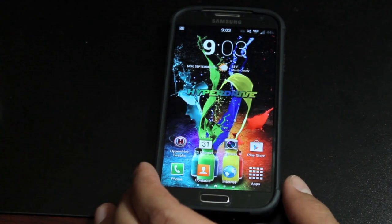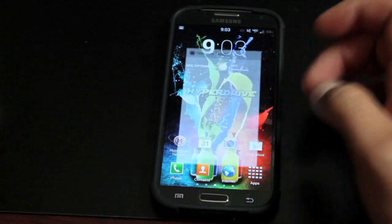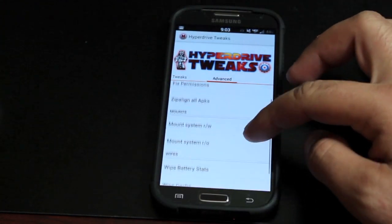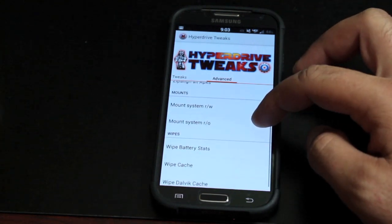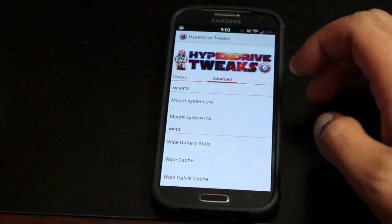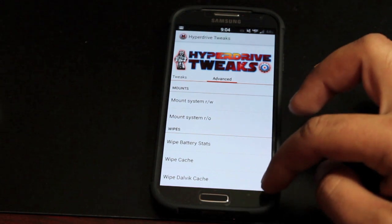This ROM is full of tweaks and mods. We'll go ahead and open up the Hyperdrive tweaks. It does have an advanced settings section where you can fix permissions, mount the system read and write, wipe battery stats, wipe cache, and wipe Dalvik cache — all from the Android system. You don't have to reboot into recovery for those functions.